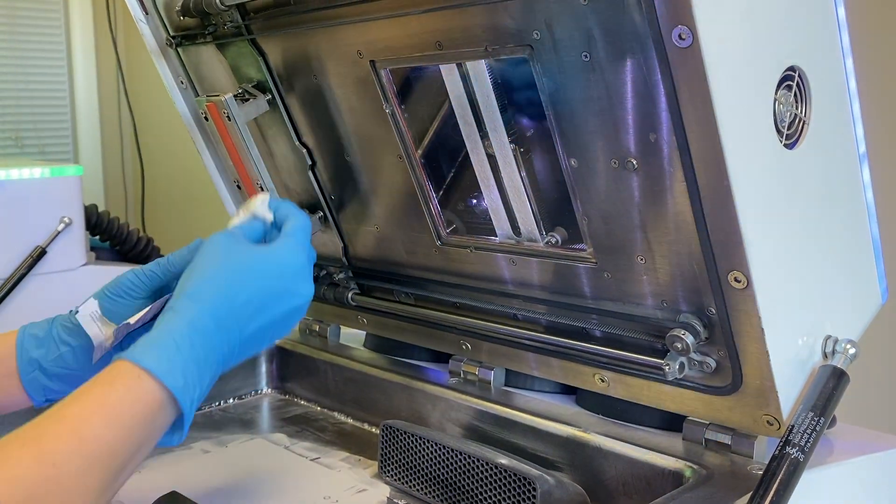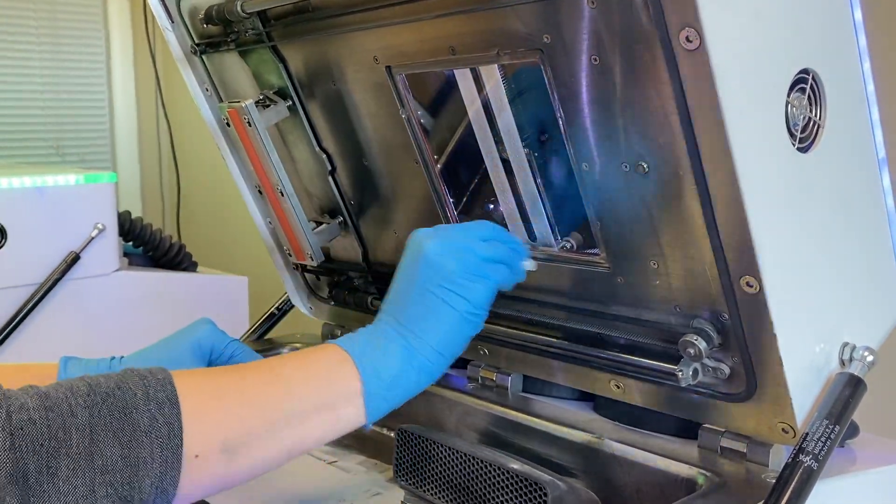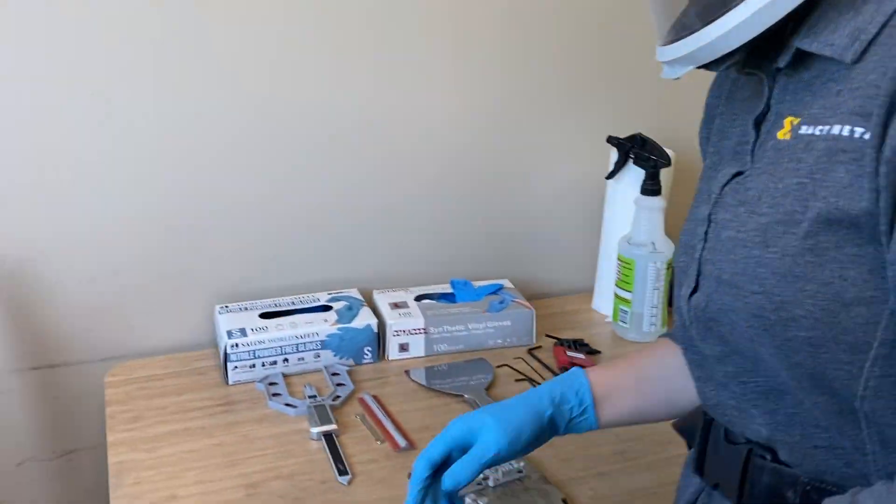We recommend having a small trash can close by. This trash can should be for any powder waste, including materials that have touched powder, such as gloves or paper towels.